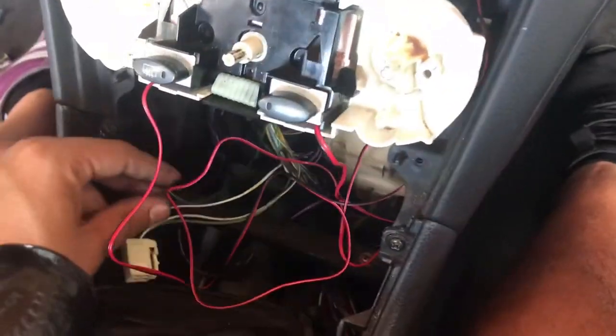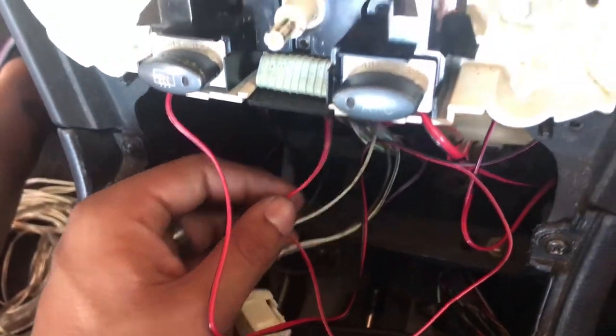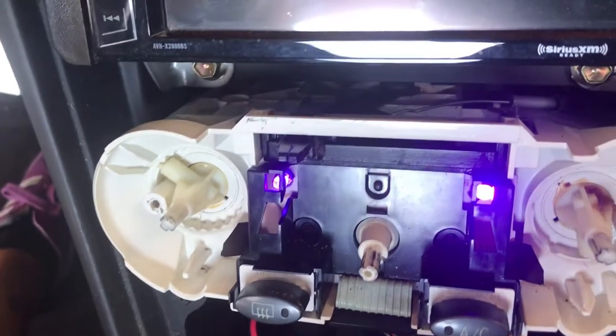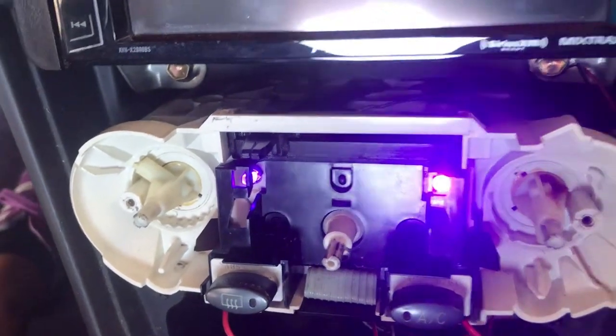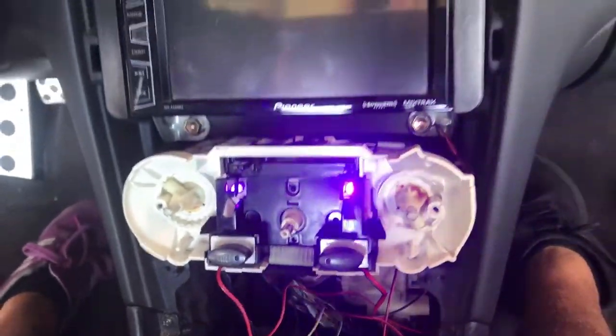There it is — I got power from the cigarette lighter right here. Turn it on — there you go, turn purple. I'm gonna put this back together, seal it up, and start on this side.